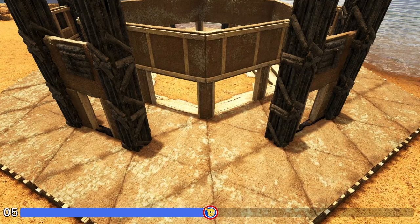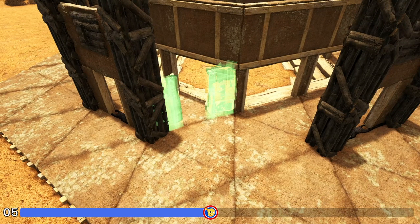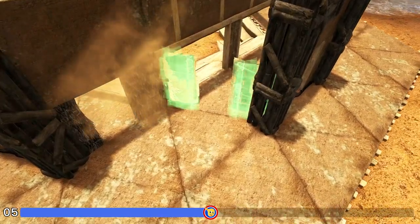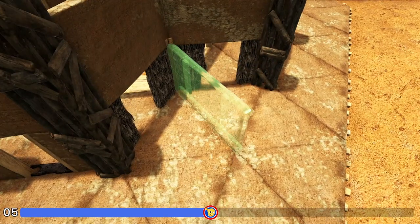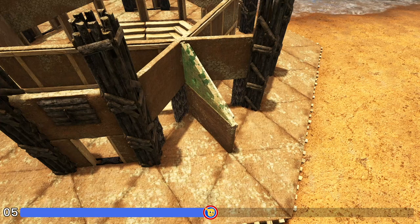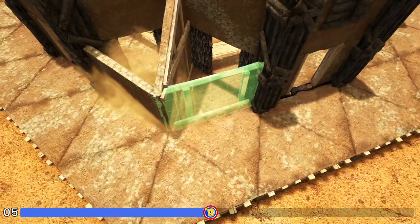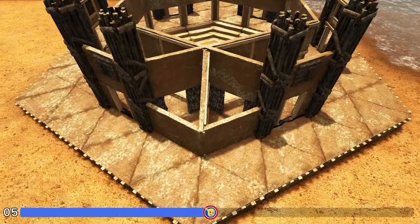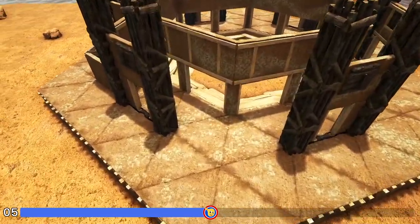Next, come into one of our corners and right here on this line place a thatch door frame followed by an adobe wall on top — do that again right here. Then right down that center line, first place an adobe wall followed by a sloped adobe wall right, then finish this part off by placing another adobe wall here and one more here. In the end you should have something that looks like this. Go around to each corner and do the exact same thing.